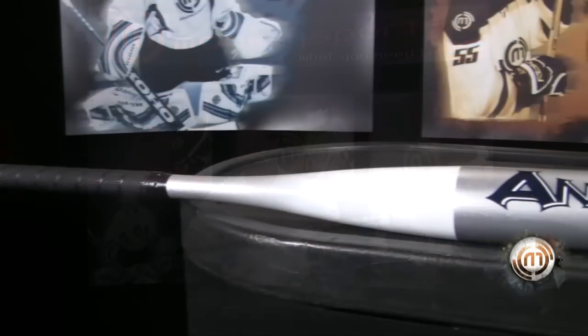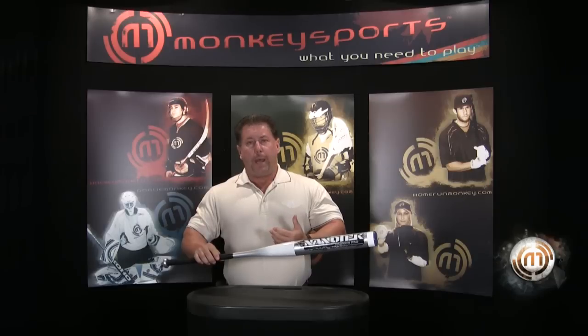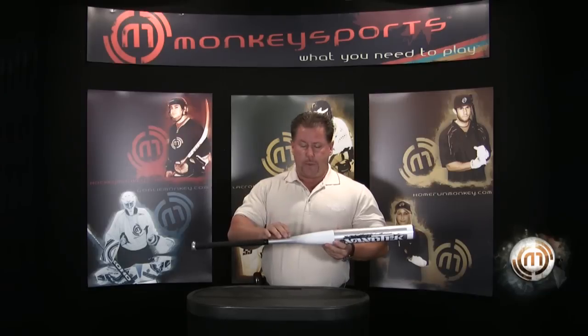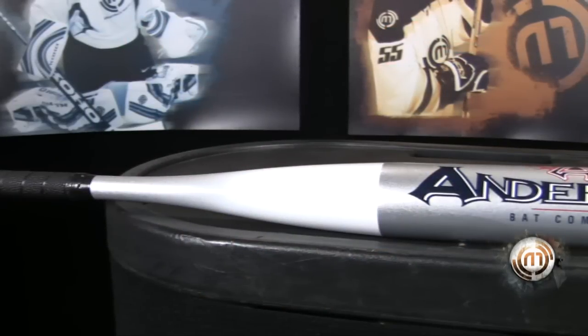We have the thinnest handle in the game. What that allows us to do is get more whip action on the bat. The more we can get the bat to flex, the more we're going to generate bat speed. Our taper allows us to maintain and control the vibration from the bat-ball collision and not have it go into your hands.